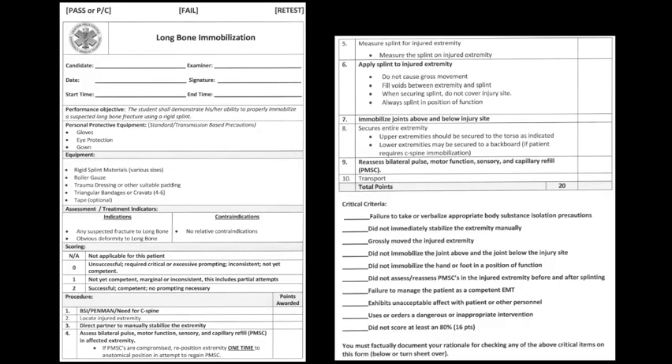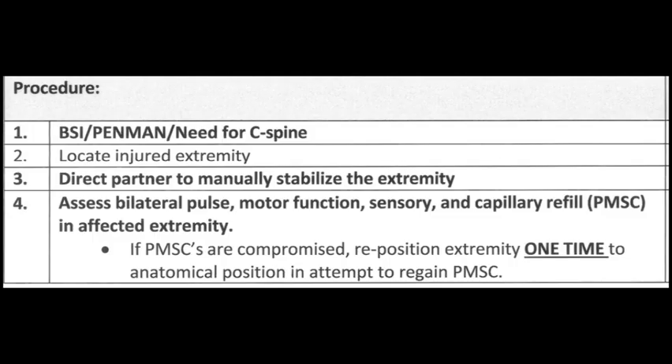Next, we'll cover long bone immobilization. Indications: any suspected fracture to a long bone, obvious deformity to a long bone. Contraindications: no relative contraindications. The procedure begins with BSI, assess need for C-spine again based on mechanism of injury — it was enough trauma to break a bone, so consider C-spine immobilization. Locate the injured extremity, direct your partner to manually stabilize it, and assess bilateral PMSCs. If PMSCs are compromised, reposition the extremity one time to anatomical position in an attempt to regain PMSCs.